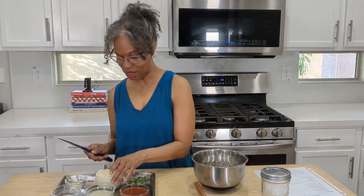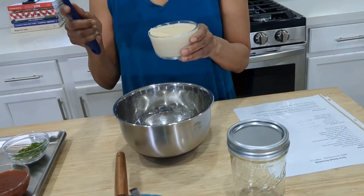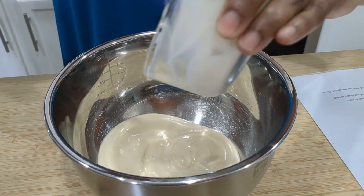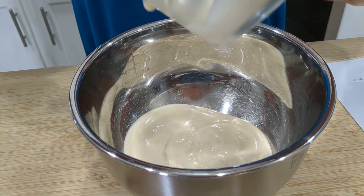All you're going to need is — I'll give you the measurements in the description. The recipe will be in the description; I'll link it to you guys so you can have it there. So here, mayonnaise.